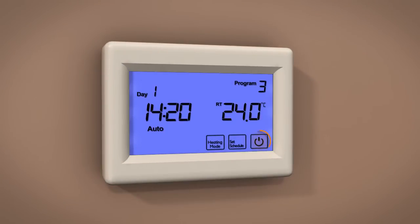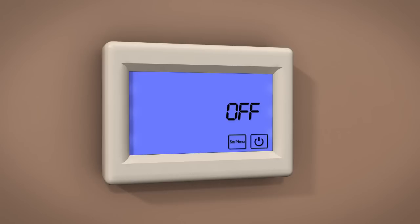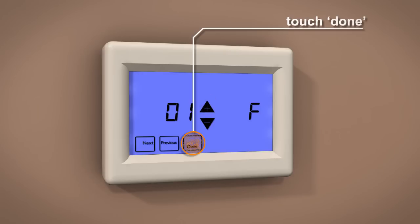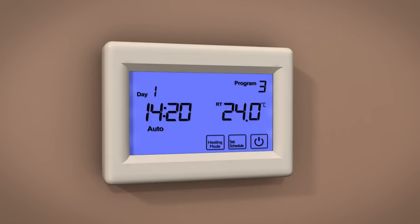To set the type of sensor, touch Power to turn the thermostat off. Now touch Set Menu. You can now select a mode using the plus and minus icons. Once selected, touch Done, then touch Power to store and exit.